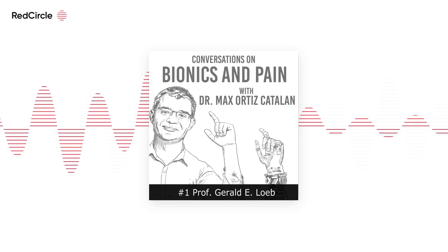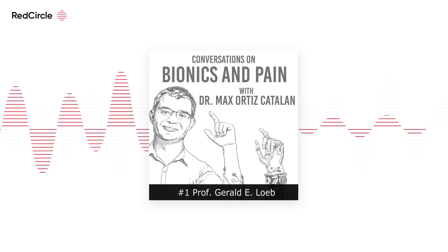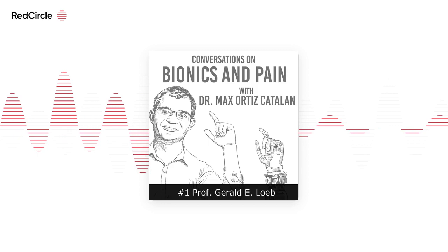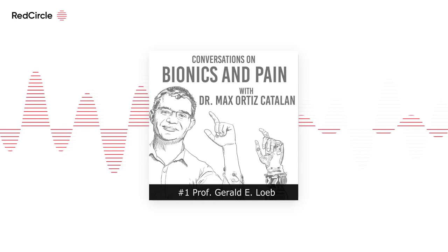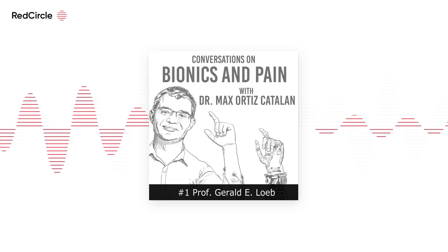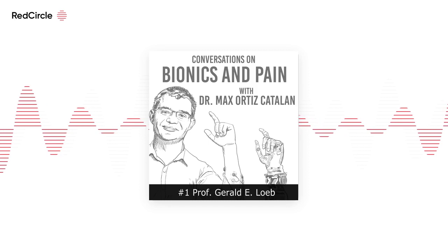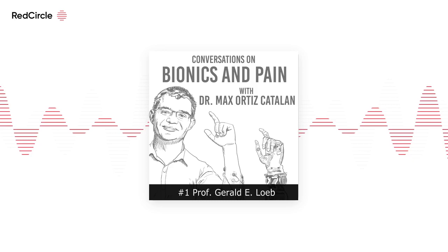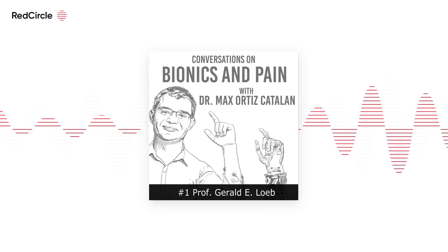I think the cochlear implant is maybe the other side of the coin — the first successful neuroprosthesis to go commercial. The cochlear implant is the first and really only widely successful commercial real-time neural interface device. There are important neuromodulatory devices like spinal cord stimulation and deep brain stimulation, but they don't really transfer real-time information — they just try to tilt function by modulating. The cochlear implant is truly a real-time interface. And in many ways it is the most complex, because the spatial and temporal requirements of hearing are rather special.